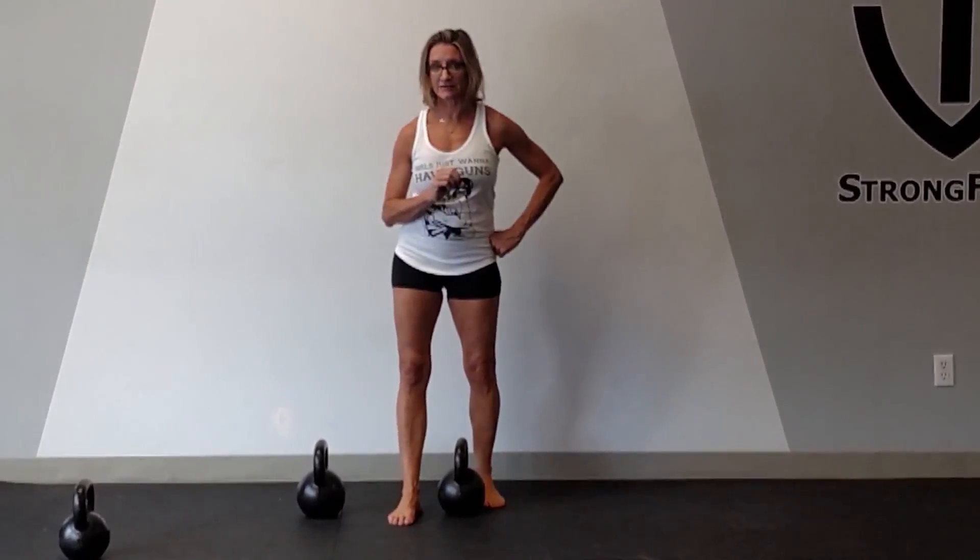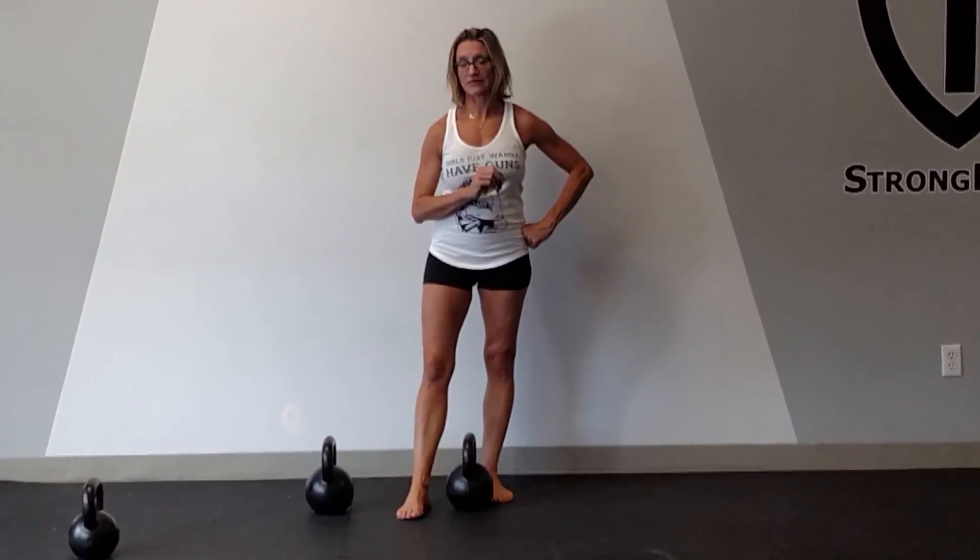When that is activated, recruited, and strengthened, that brings very important back health.